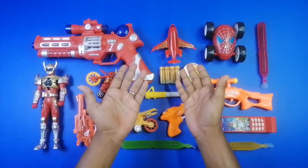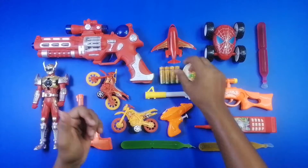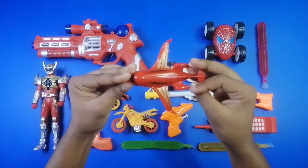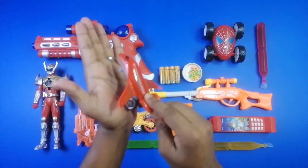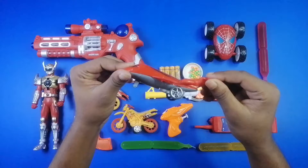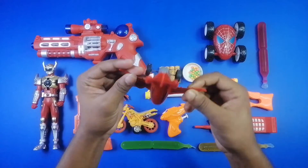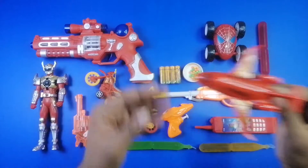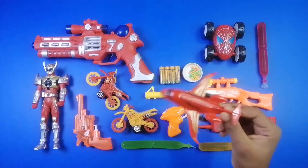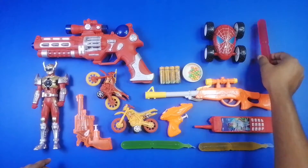Assalamu alaikum everyone, welcome to my another video. Today we have some colorful toy guns and equipment. First I'm gonna show you a beautiful vehicle — wow, look at that guys! A beautiful airplane, red color airplane, wow!